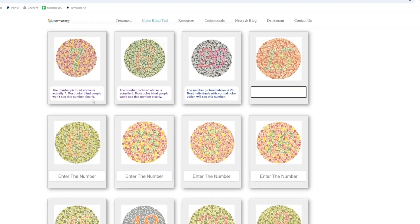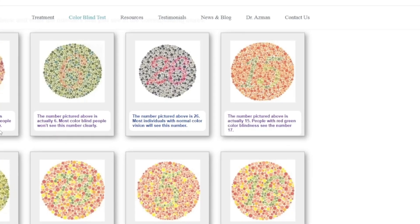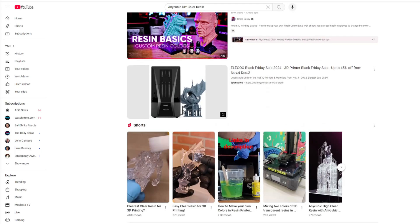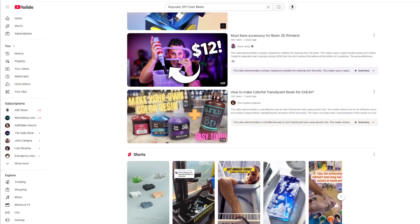Not that colorblind — just enough to fail those color dot circle number tests. You know what I'm talking about, right? And I don't usually do unboxing videos, but there was like no information on this product so I felt like I had a responsibility to put it out there.